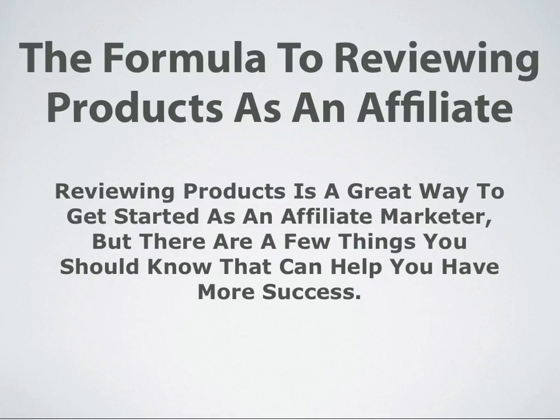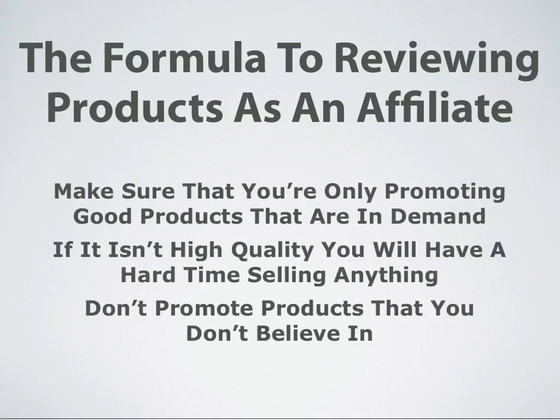Here is the formula to reviewing products as an affiliate. Reviewing products is a great way to get started as an affiliate marketer, but there really are a few things that you should know that can help you have more success in doing it. The first thing that you need to do is make sure that you're only promoting good products that are in high demand.